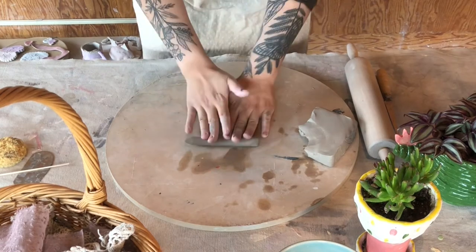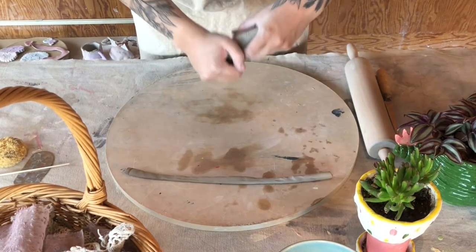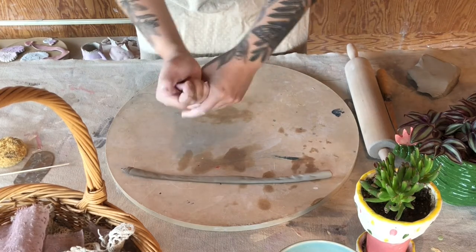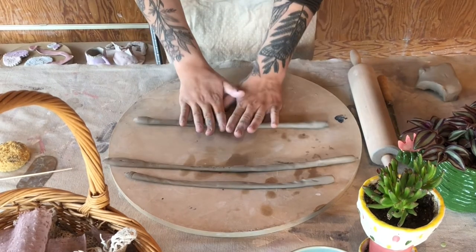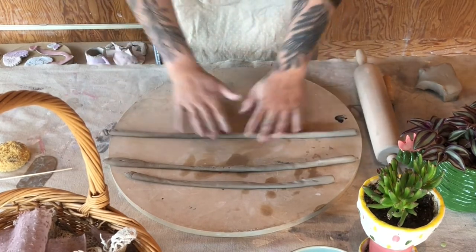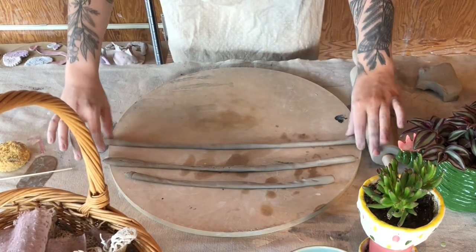I'm starting here by ripping off a chunk of clay and rolling it out between my hands on a porous surface. It's important when you're working to make sure you're keeping your fingers spread apart to increase how much surface area you're touching on the coil. This will help you create nice even long coils.